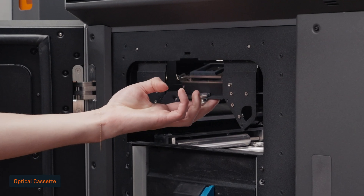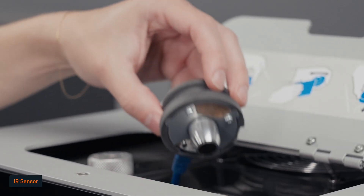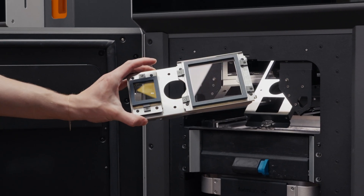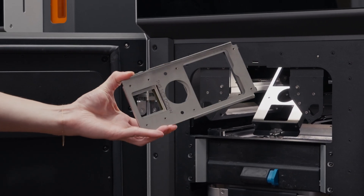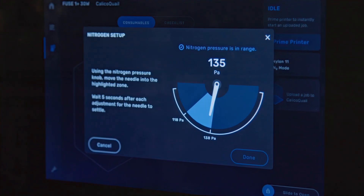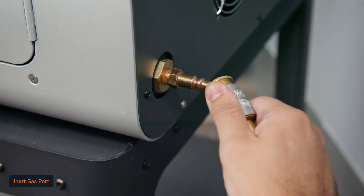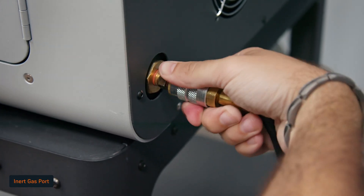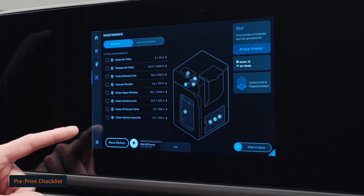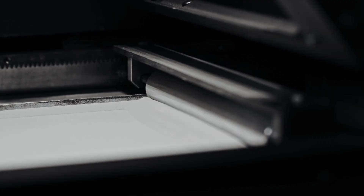An optical cassette in the Fuse OnePlus 30W protects the laser system, while the IR sensor actively monitors the build temperature. To ensure consistent performance, confirm that both are clean before beginning your print. For certain materials, printing in an inert gas environment can improve mechanical performance and recyclability. The Fuse OnePlus 30W supports this functionality through a dedicated port in the back of the printer. Finally, complete the pre-print checks on the touchscreen — this should only take about 5–10 minutes. Now you're ready to start your print.